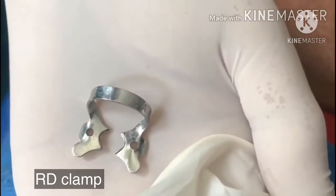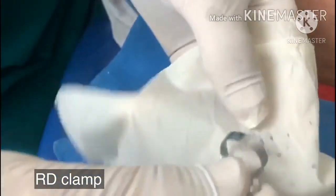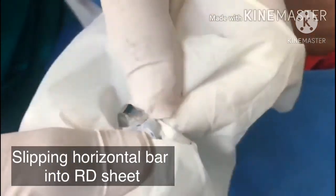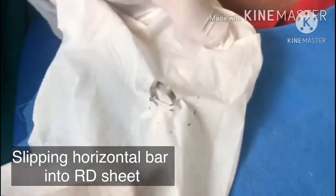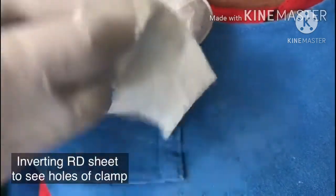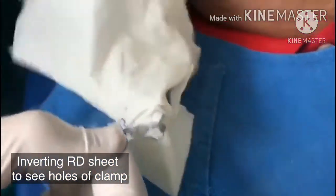So what we do is we place the horizontal bar below the rubber dam sheet and slowly spread it so that the horizontal bar is visible. Now we turn the rubber dam sheet — I will just do it for you like this. I am doing it very slowly so that you can grasp.